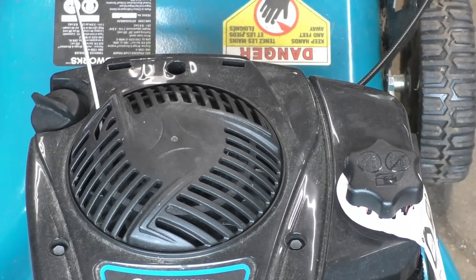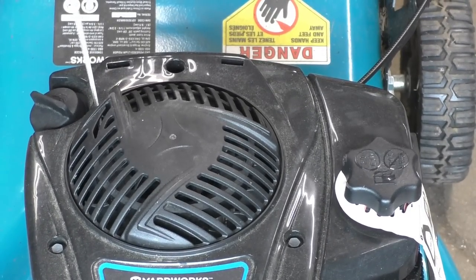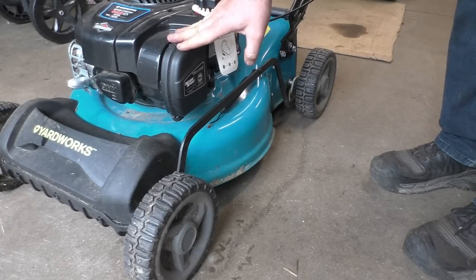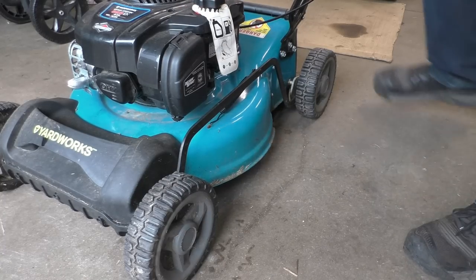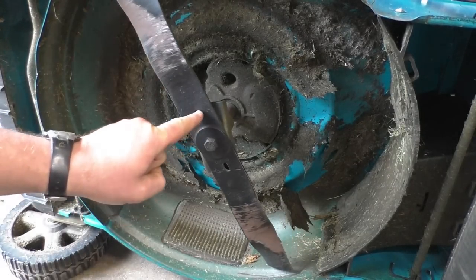Sometimes banging stuff does work. So what I'm going to do now is flip this machine over to see if they've hit anything. I'll flip it with the air filter facing up, and I'll work fairly quickly because if you leave it on its side too much, sometimes the oil can get into the muffler. Let's have a look — what I'm seeing is that the blade is off.